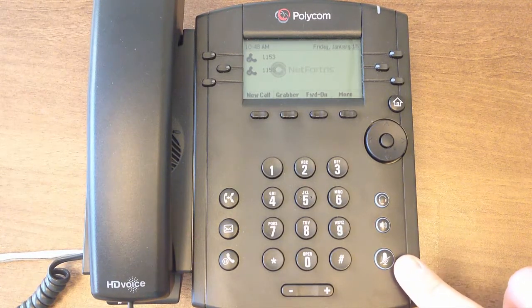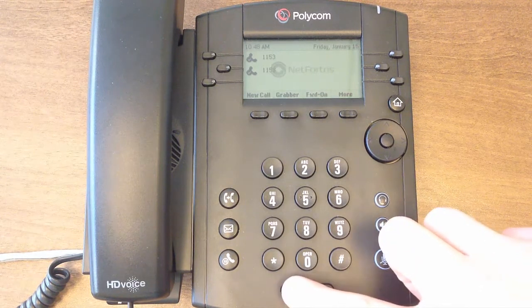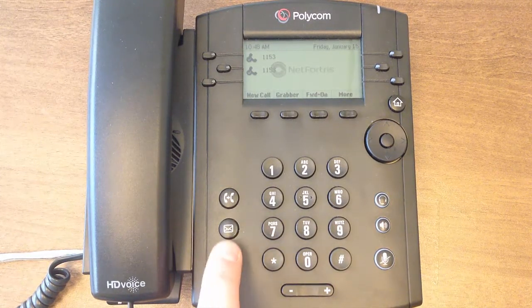Below these buttons is a backlit mute button. Next we have the standard 12-key keypad, as well as a volume rocker, which controls both your ringer volume and in-call volume. Lastly, on the left side we have transfer and hold buttons, as well as a voicemail button for accessing your voicemail account.